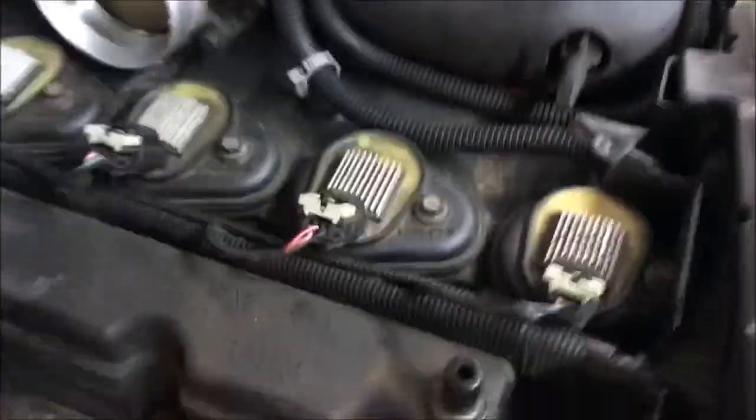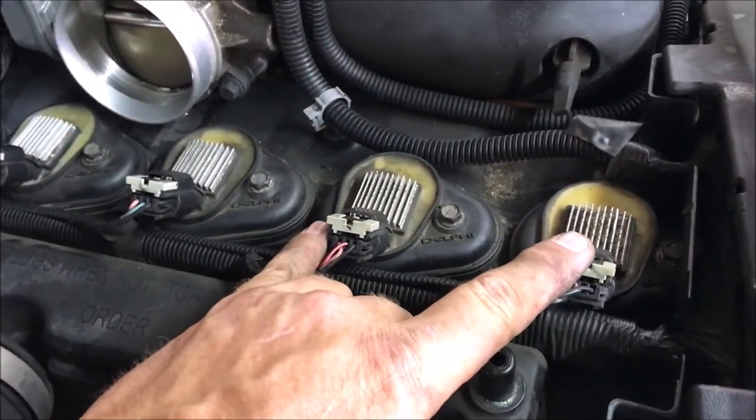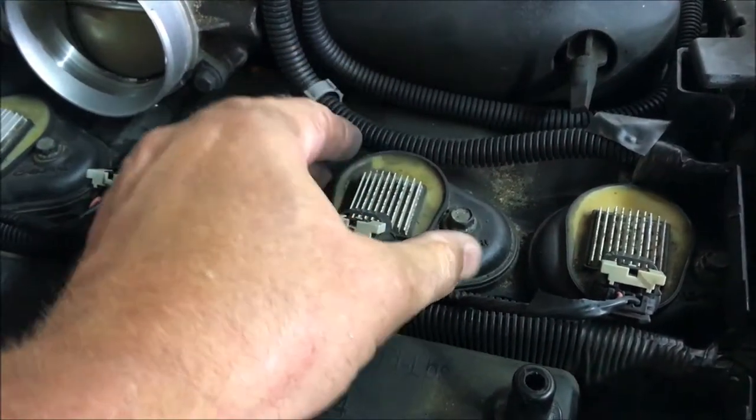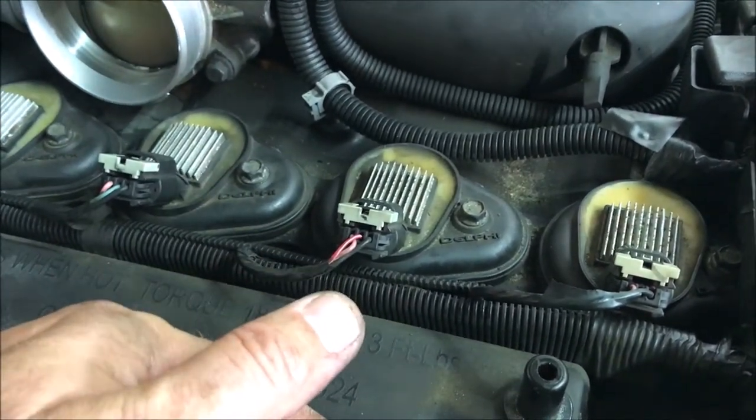Then what you see in here are the six cylinders, and the coils are sitting right on top of the spark plugs. It takes a 10 millimeter to loosen this bolt, for example, and then when the bolt's loose you just grab it and pull this unit out and the coil is completely removed.